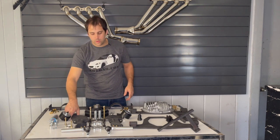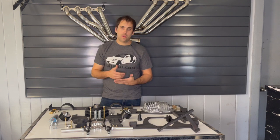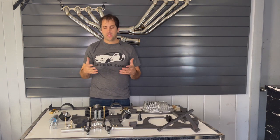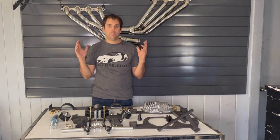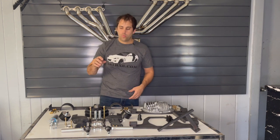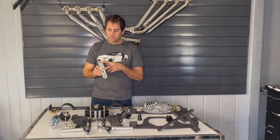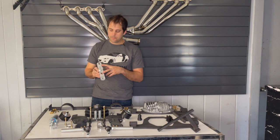Next, in order to mount the engine in that location you have to move the rack and pinion. The rack and pinion is going to hit the oil pan way before the engine is even close to being mounted. So we have these rack and pinion brackets that relocate the rack and pinion, dropping it down approximately two inches.